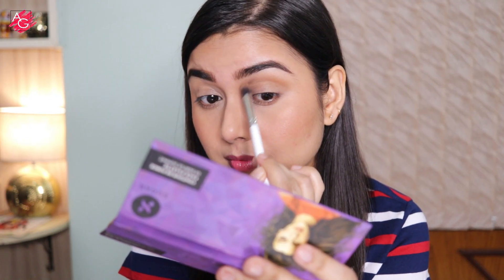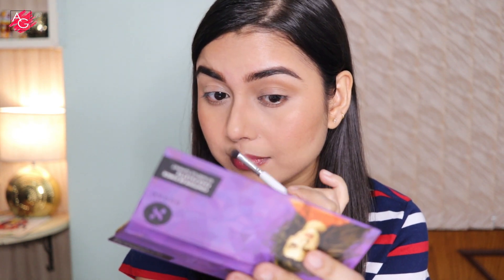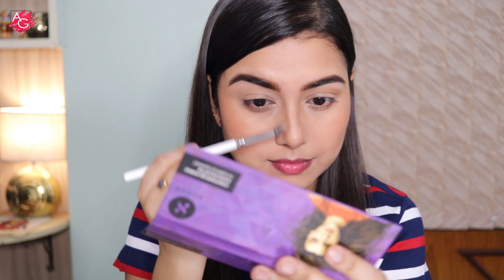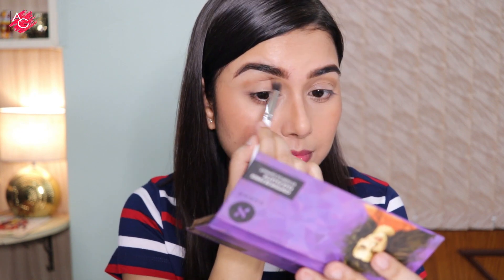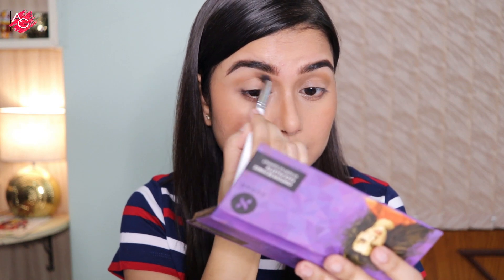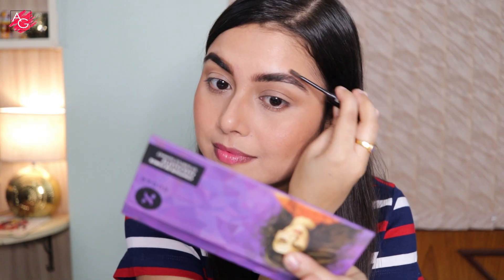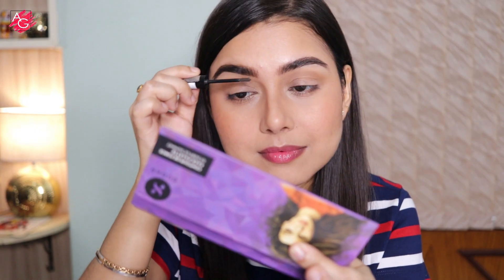I'm taking the same contour shade and giving some structure to my eyes and nose as well — without any color my eyes look very flat, and since I'm not going to use an eyeshadow palette, this is the palette I'll use on my eyes. Then I'm using an eyebrow gel to set my brow hairs in place so they don't move or droop down.